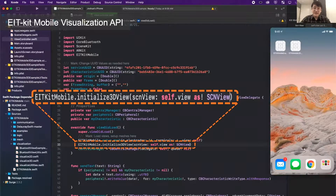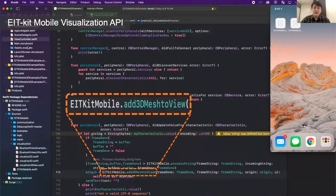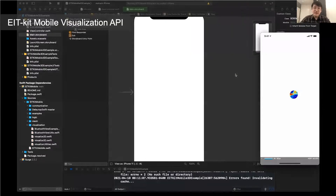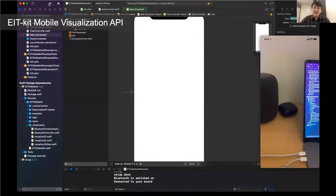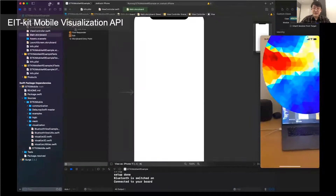Apart from the 2D visualization, the EIT Kit mobile visualization API also supports 3D view and AR view. For the 3D view, simply add the initialized 3D view inside the viewDidLoad function, and instead of add_mesh_to_view, call add_3D_mesh_to_view_3D to apply the solved conductivity onto a 3D mesh. Build and upload to the mobile device to see the EIT data visualized in 3D. For EIT AR visualization, users change the app scene view to the AR view, rebuild the application, and see the EIT data visualized in an AR environment.